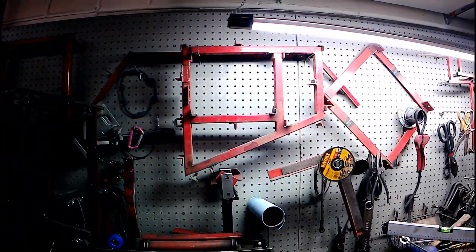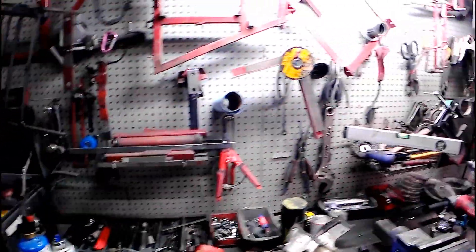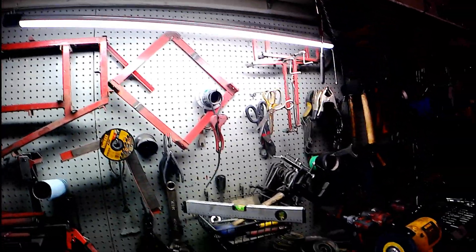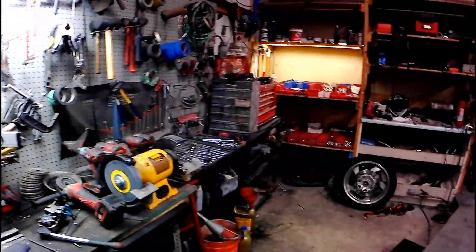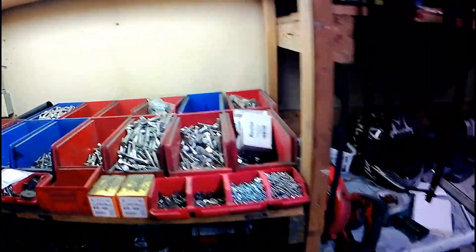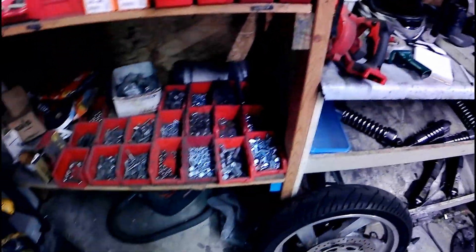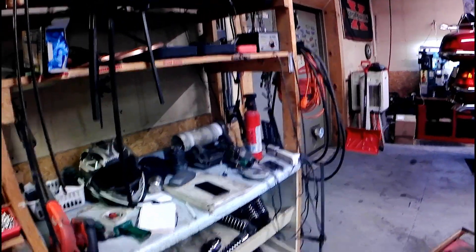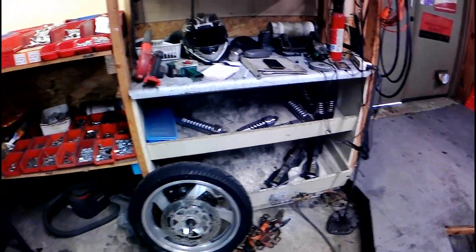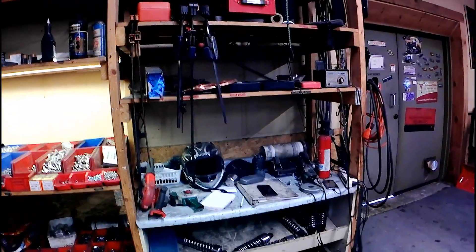There's one template for the mainframe and all the alignment things — everything you need is basically a steel template. Miscellaneous tools and bolts, mainly stainless steel bolts — lots and lots of them. I buy them in packs of three or five hundred at a time and I've got numerous suppliers. Shock absorbers I buy in bunches as well.